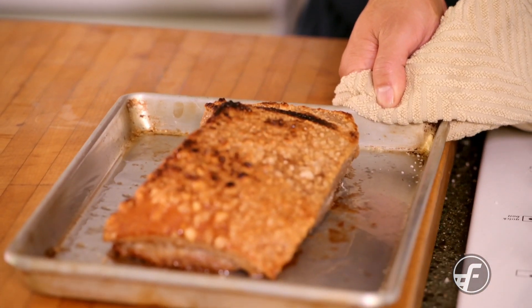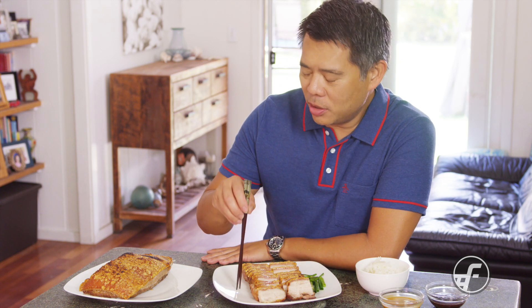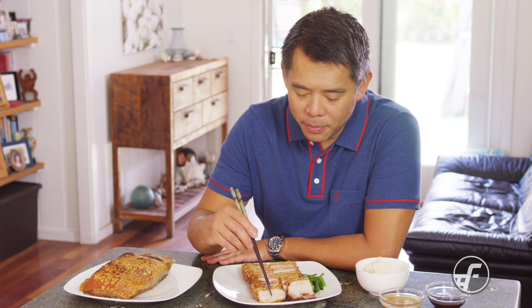Here we have our crispy roast pork belly. A key thing to note: you really want the skin to be crispy, which is why we poke all those holes. When you puncture the skin, it gives the fat a place to come out as the skin renders, and that's what creates the crispiness — all these little bubbly, crispy pockets. This is made in a Chinese-style version but it's also very similar to lechon.